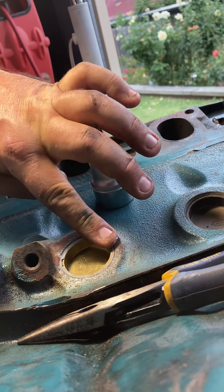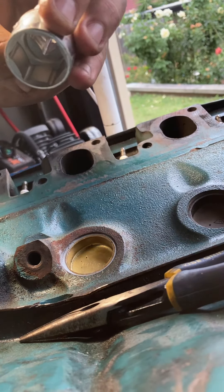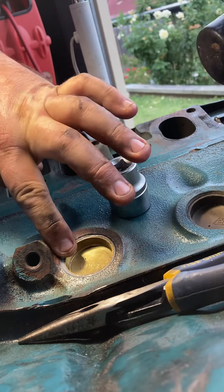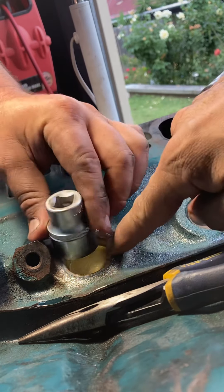For this one, I'm going to use a 36mm socket because it fits this plug just perfect. We use 25 — mate, we use whatever the hell we found. Just as far as you have to go. For the three oil gallery plugs, we're going to use these shiny ones.